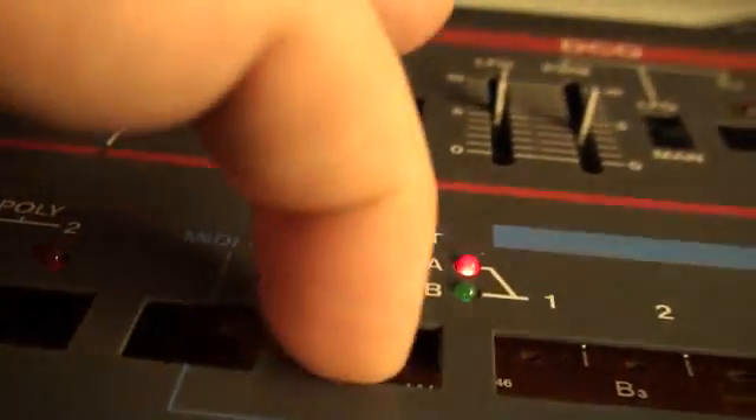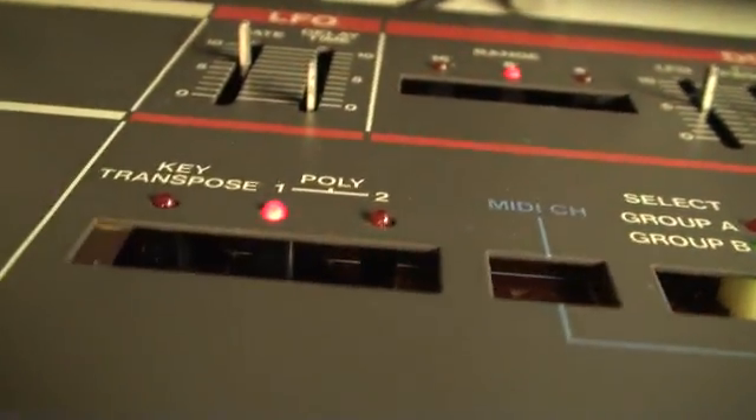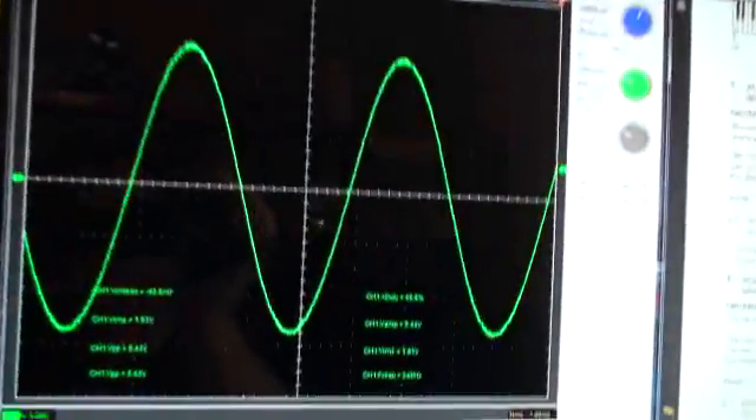We're going to load program 3. There it is — program 3 — and we can engage it by pressing this. We now have the hold function turned on, which is built into the test program. So now just by holding down the C4 key, it's holding this note.